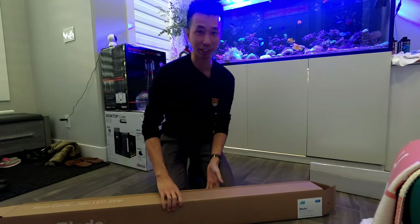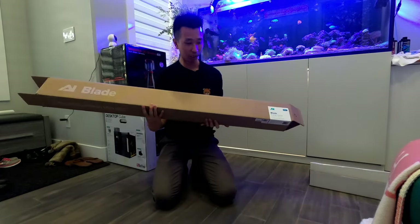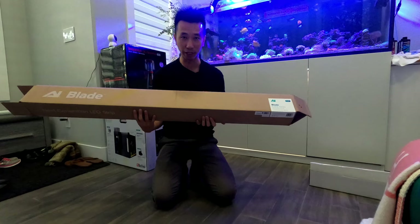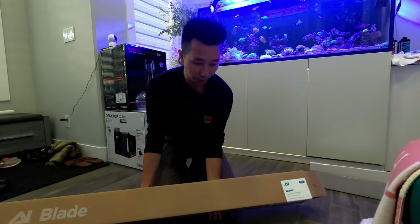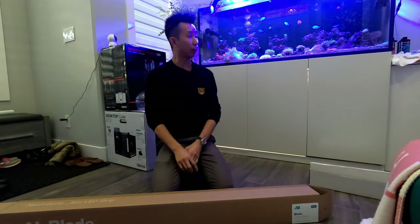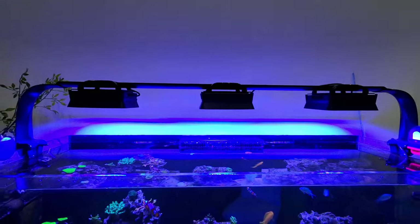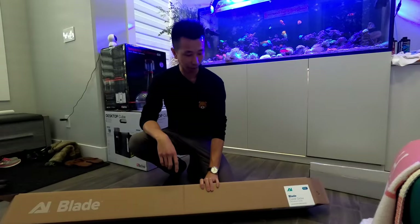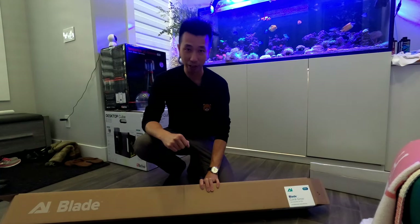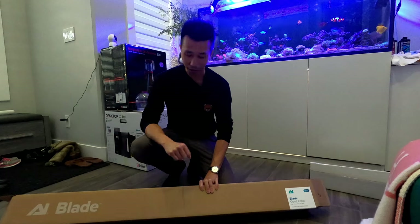Welcome back to the channel. Today we're installing the AI Blade — a 48-inch light going into our tank. We already have three XR15s on it, but there's a little bit of shadow everywhere, underneath some of the corals and stuff. The AI Blade is supposed to take out some of that shadow and give it a little fill light, so it's not really going to be our main light — it's going to be a filler light.